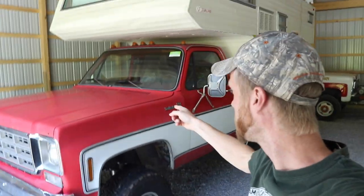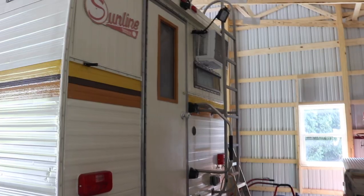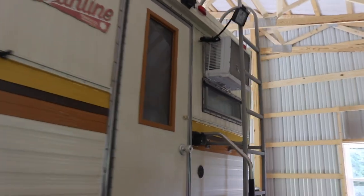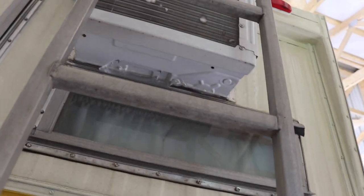Welcome to the next video — this is a camping video. Taking the '78 with the Sunline truck camper and we're going to north central PA. This year is going to be something different because we're taking three classic trucks — the '78 and two others — and we're going to be convoying. Baby, let's go, stay tuned.